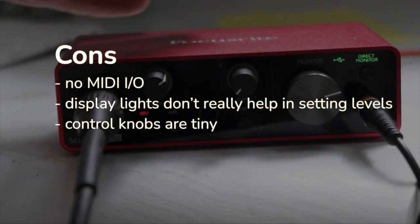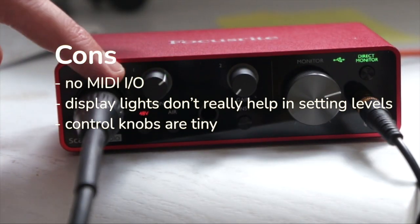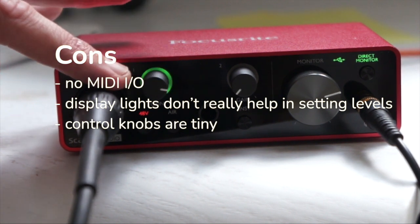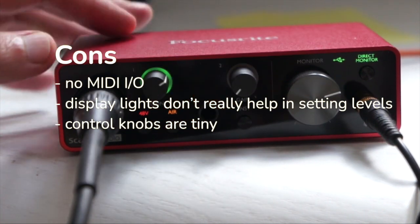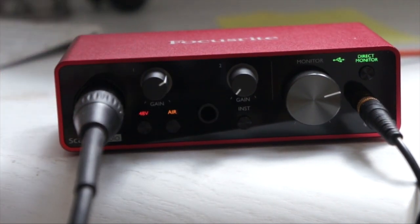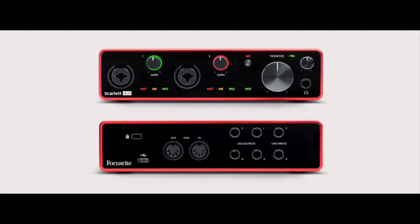It also works with iPad Pro with a USB-C connection. The cons of this unit — there weren't a whole lot of them. There's no MIDI input or output if you wanted a direct connection that way and didn't have a USB connection on your MIDI unit. Also, the display lights don't really help in setting the levels — they're just kind of fluff.